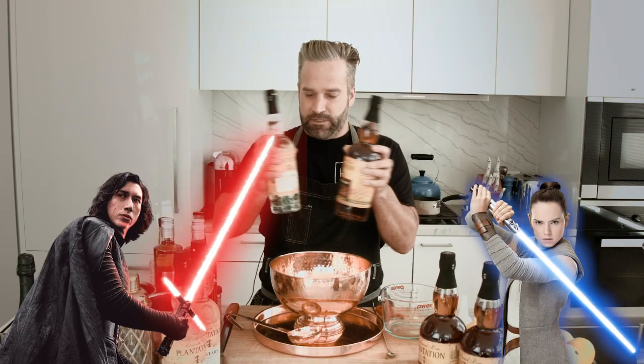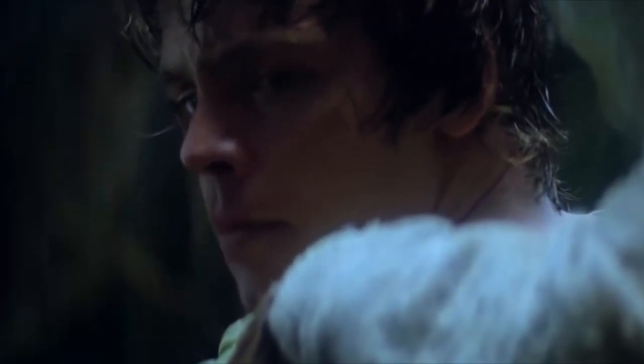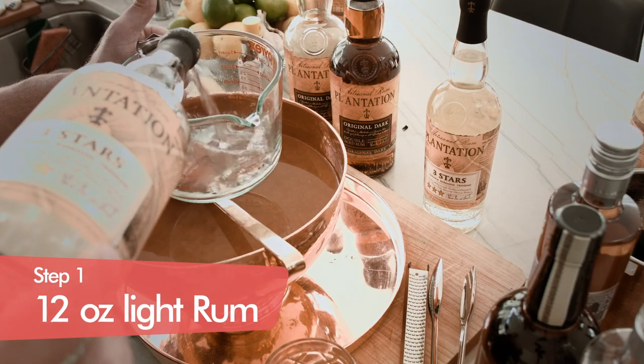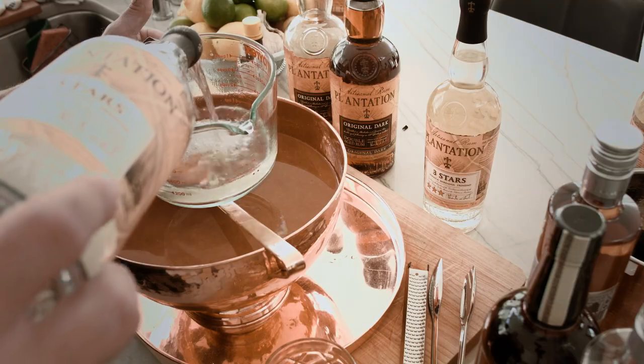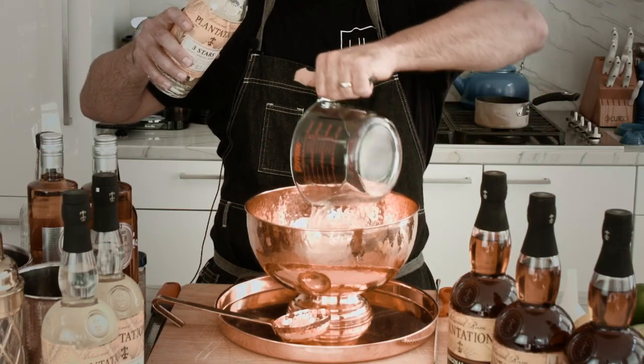First and foremost, this is a rum-based drink. We have our plantation rum right here. The beauty of this drink is you're going to want to have both the light and the dark — one and both together creates harmony in the universe. We're making this for 40 people, which is why I brought out the granddaddy of measuring cups. We're going to want to do 12 ounces of our light rum, and then 12 ounces of our dark rum.